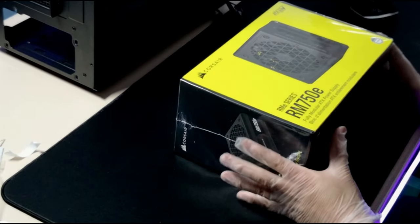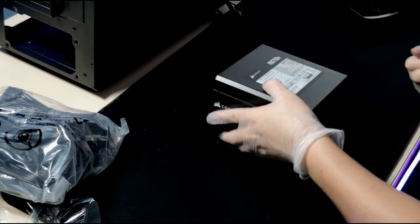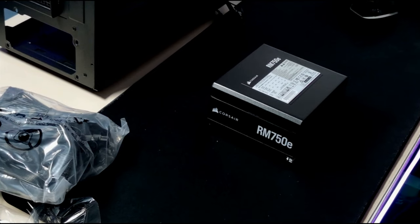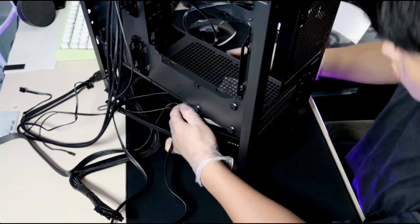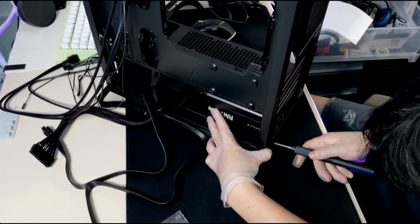As for the power supply, I wanted an 80 Plus Gold efficiency rated unit with 750 watts of power, so I chose Corsair's RM750E. They're also fully modular, which makes things easier for everyone.